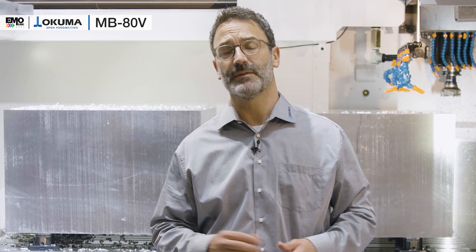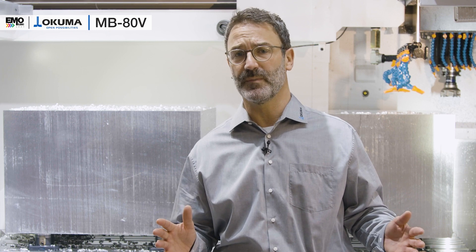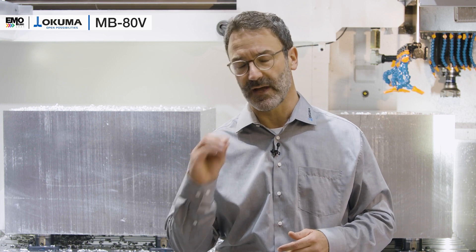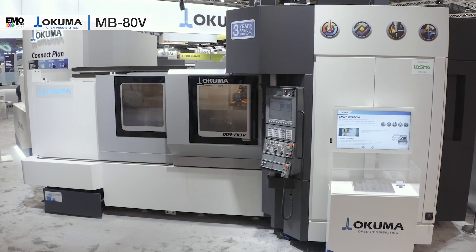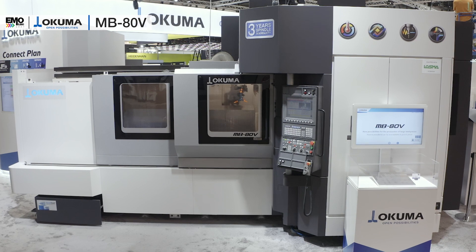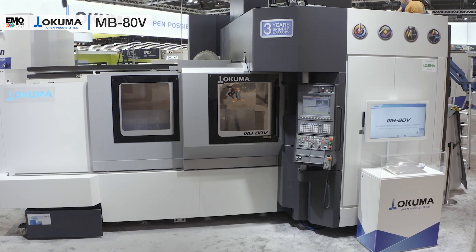The demands for vertical machining centers have been extended table sizes for bigger workpieces, high torque spindles, and increased accuracy for die and mold specifications. The answer is our brand new vertical machining center, the MB80V, which is the extended model range of our very well-known MBV series.